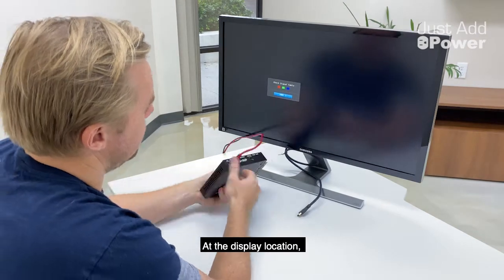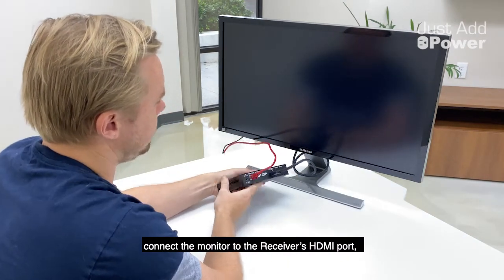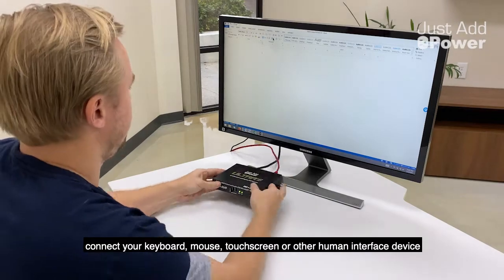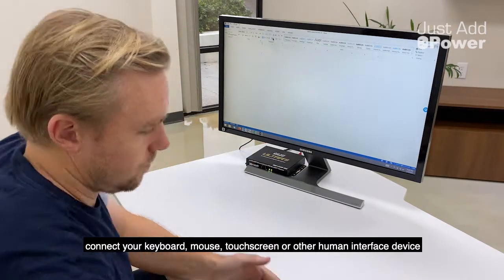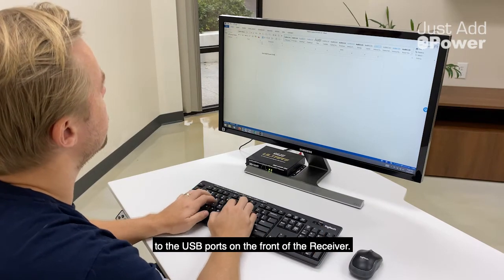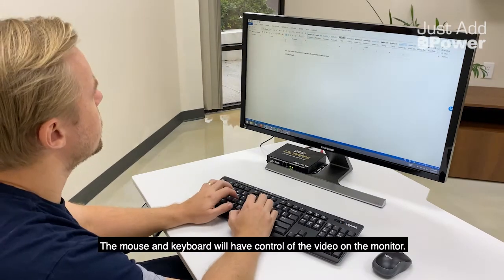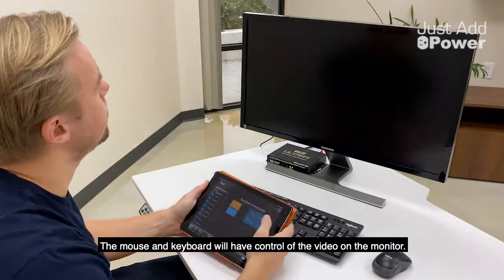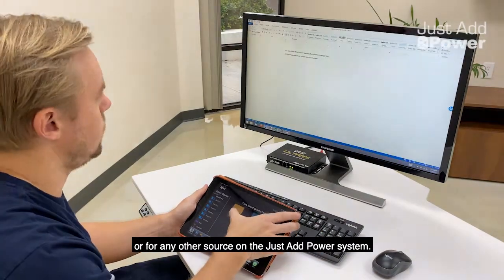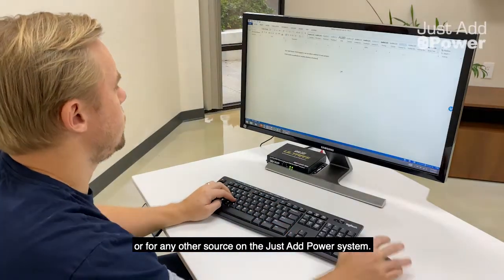At the display location, connect the monitor to the receiver's HDMI port, and connect your keyboard, mouse, touchscreen, or other human interface device to the USB ports on the front of the receiver. The mouse and keyboard will have control of the video on the monitor. This monitor can be used for the computer or for any other source on the Just Add Power system.